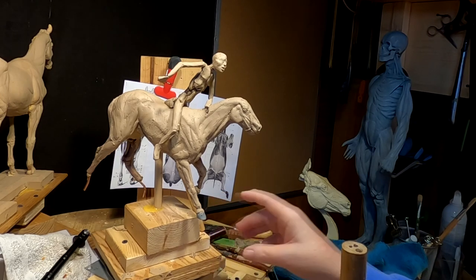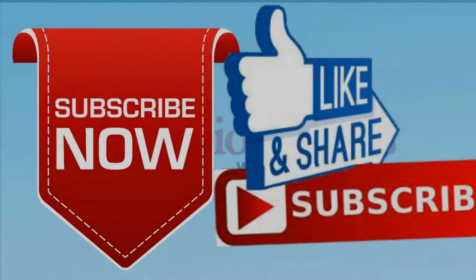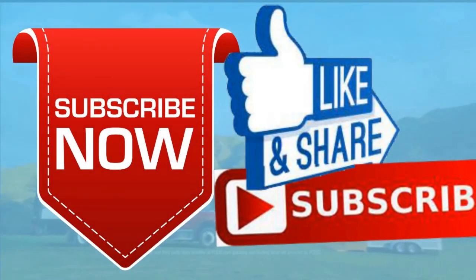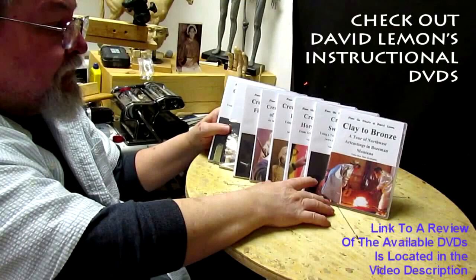I'll see you guys next time, and I'll say goodnight. Have a great rest of the weekend. Give me a thumbs up and share my video, and check out my instructional DVDs — the link is down below this video. Alright, see you next time.